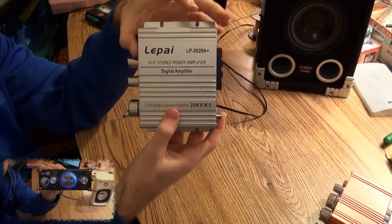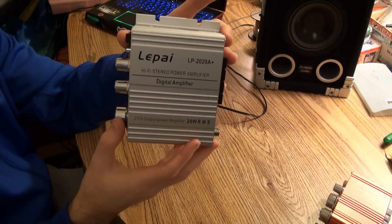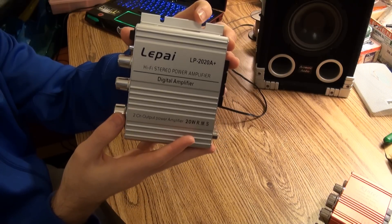As you can see, the LAPAI is a little bigger, and it's also a little bit more nice. It has some more functionality, and it offers a lot more power.